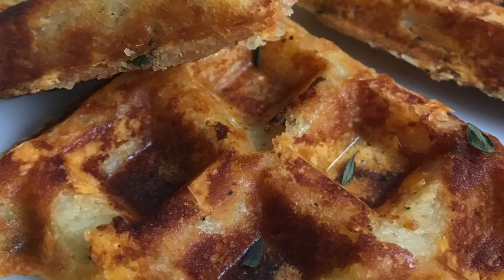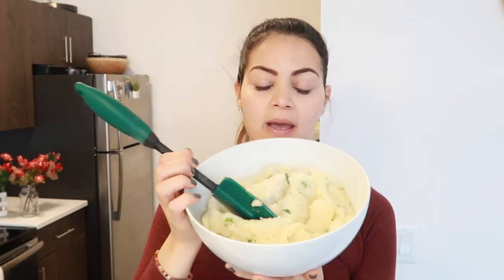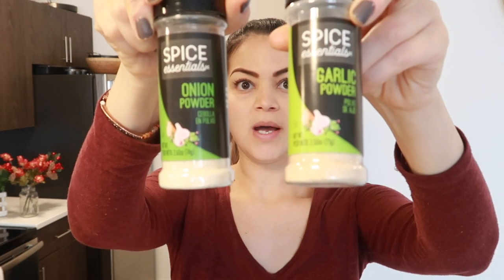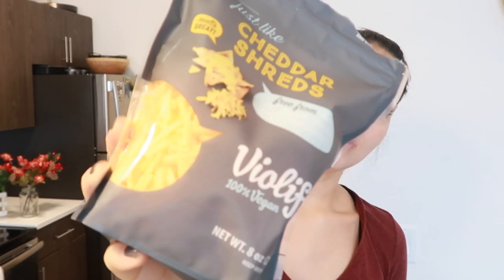I did this once before, but I'm not really sure what I'm doing. But I'm going to show you guys anyway. So these are my mashed potatoes. I already had chives in them from Thanksgiving, but I just added some green onion, onion powder, garlic powder, some more black pepper, and then cheese. I'm going to make these savory waffles, by the way. This is my favorite brand right now, the Violife cheese. So good.